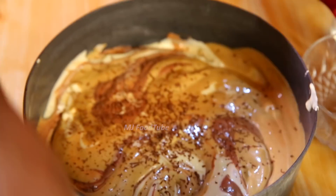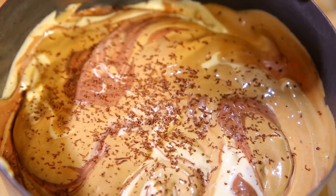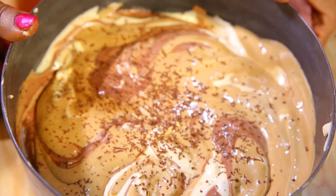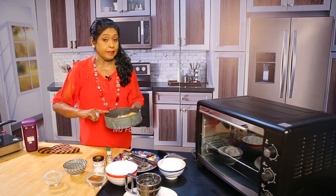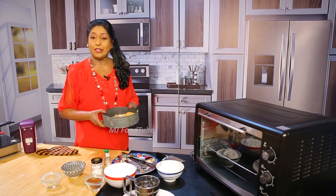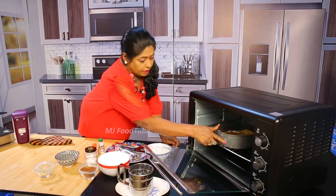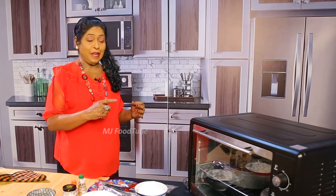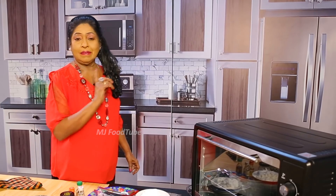Bake at 180 degrees centigrade (360 Fahrenheit) for 45 minutes. For 125 grams of ingredients, use a six-and-a-half-inch tray. If baking with 250 grams, use an eight-and-a-half-inch tray — the baking time of 45 minutes remains the same, only the tray size and quantities differ. After baking, we will see how to do the cream.